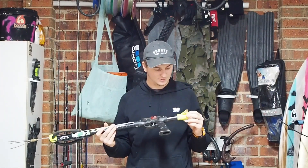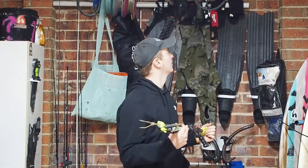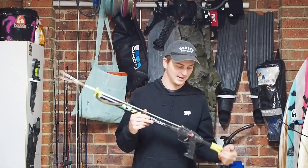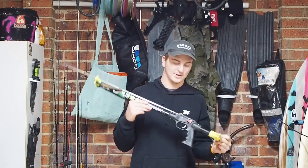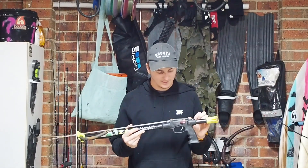This is the traditional design — these guns have been around for years. I'll show you guys in a minute: the one up there is the same gun as this, except the one up there is 20 odd years old and this one is four or five years old.